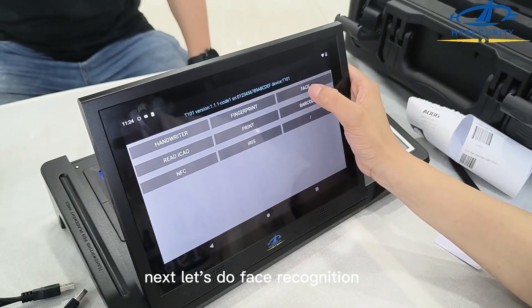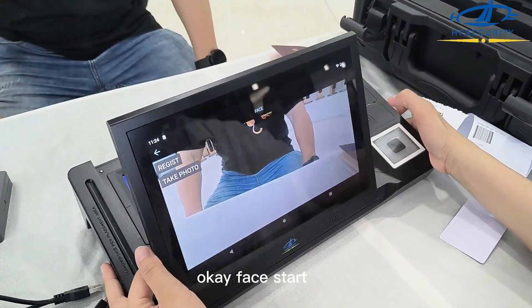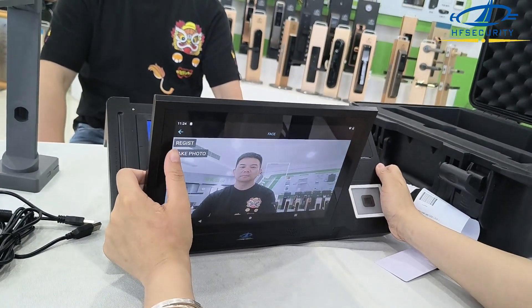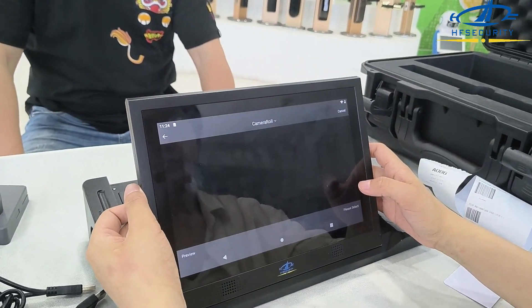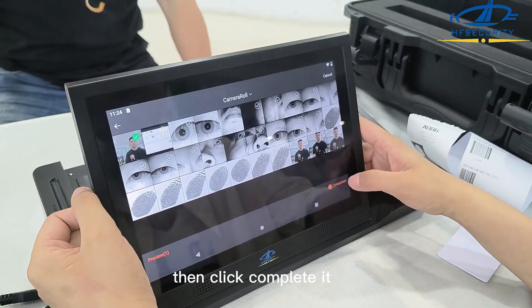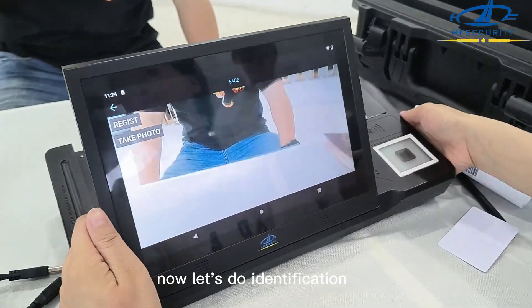Next, let's do face recognition. Face start. And here, take a photo. And then click regist. You will find the photo you just took and choose the photo, then click completed. Face register success. Now let's do identification.